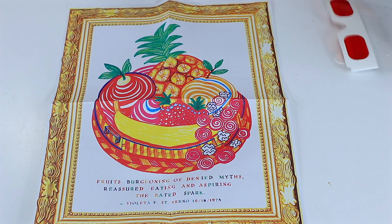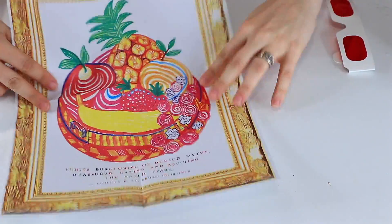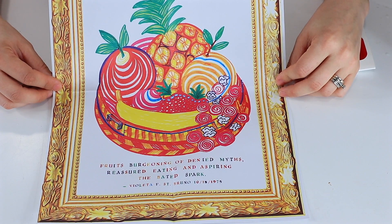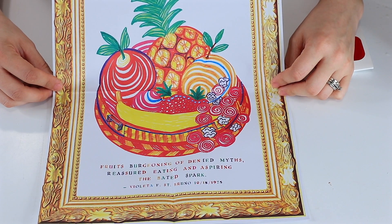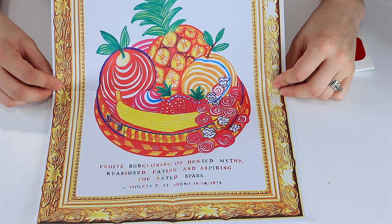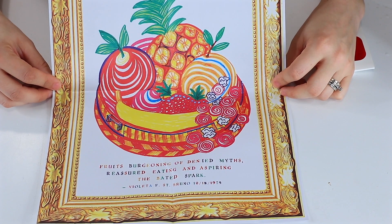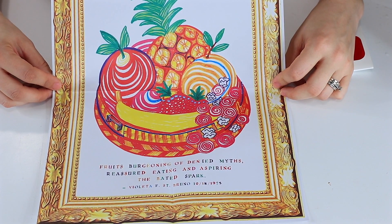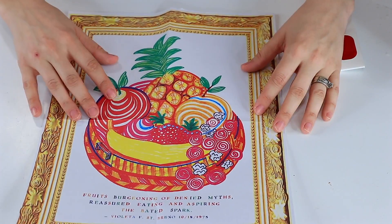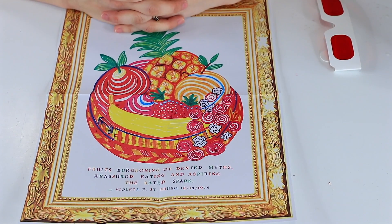I just wanted to show you guys they've got some really cool little things in here. There are lots more mysteries to make up. They talk about how to do fingerprinting, and the fruit DNA one was pretty neat. It just called for a lot of steps and a lot of household items I didn't happen to have — I got rid of my old-fashioned coffee maker, so I don't have coffee filters anymore. But I really like this mystery. It's a different way to do hands-on scientific play.